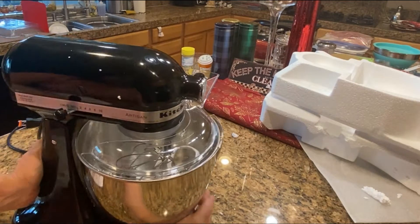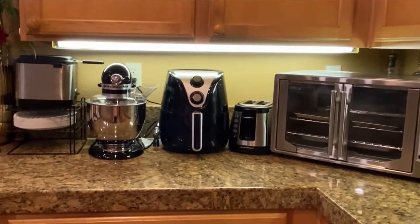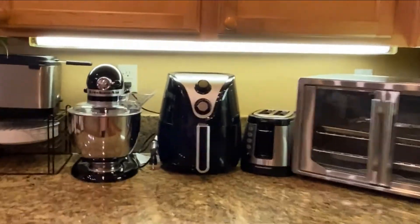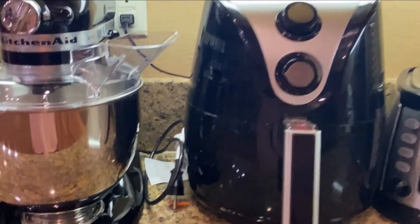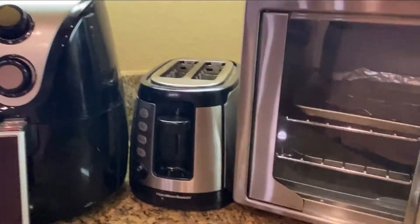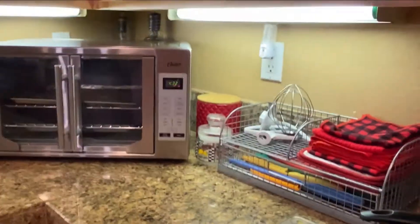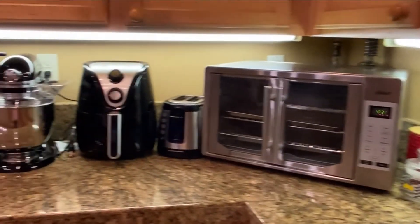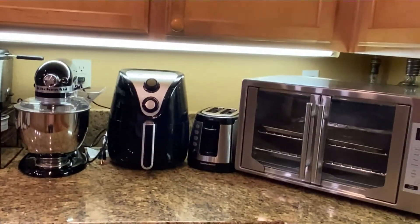It's pretty heavy. It has 10 speeds. So here is a perfect place for my KitchenAid mixer — right here. Mixer, air fryer, toaster, toaster oven, and it's just looking beautiful in my kitchen. It matches all my appliances and I'm very happy with the purchase.